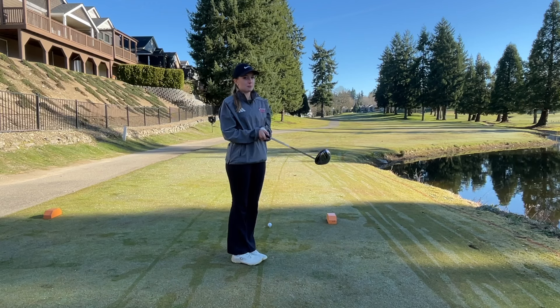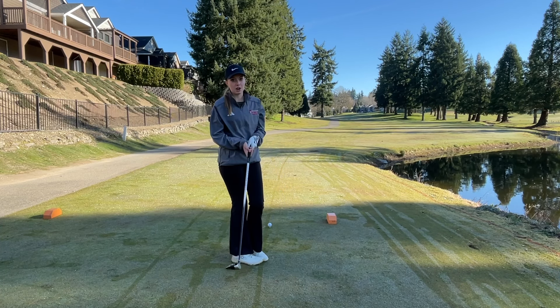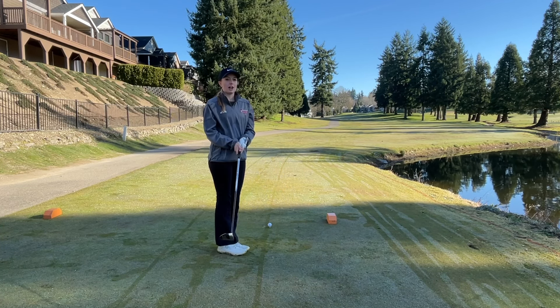I'm hitting five wood off this tee since it's pretty short — it's only 295 yards — so I just want to hit a draw and get it out there in the fairway.